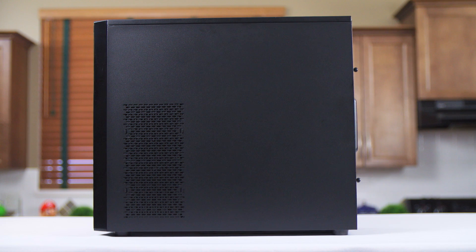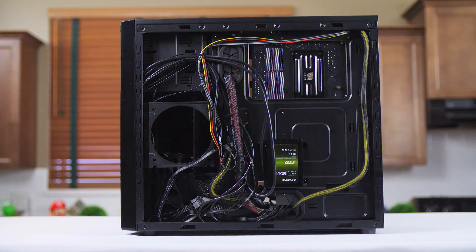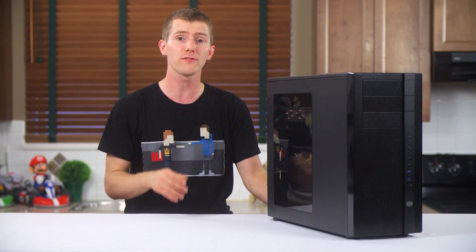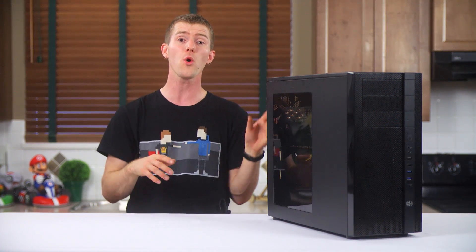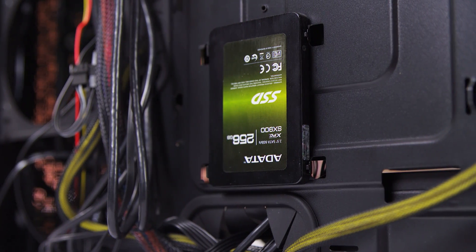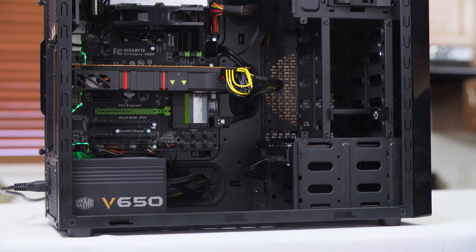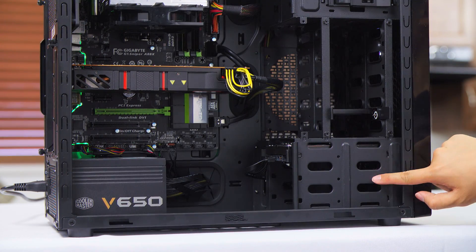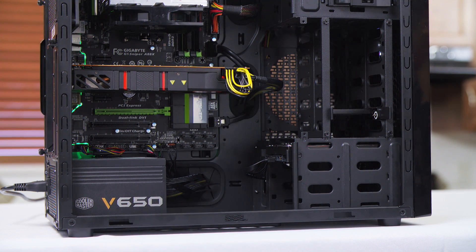Moving on to the right-hand side, we find more enthusiast-friendly intake vents. This one has a 120mm bracket behind it that can actually be used to mount a single cooling fan for the drive cages or a dual 120mm radiator, giving this case a total of three radiator mounts that can be used at the same time while still retaining full usability of one SSD mount on the back of the motherboard tray and the three 3.5-inch drive mounts in the front bottom, but not the adaptable 2.5 or 3.5-inch drive bays above those.